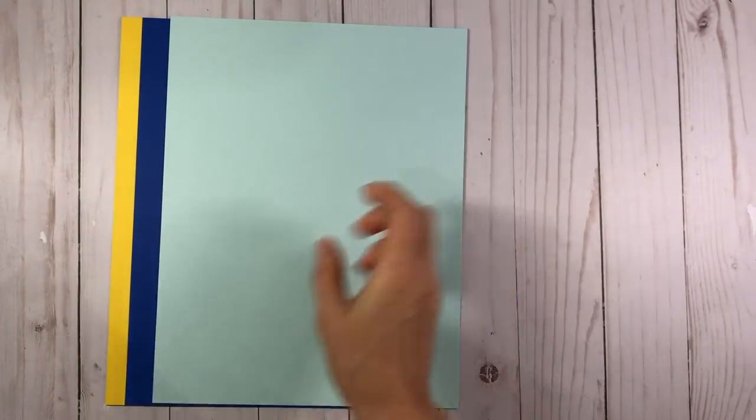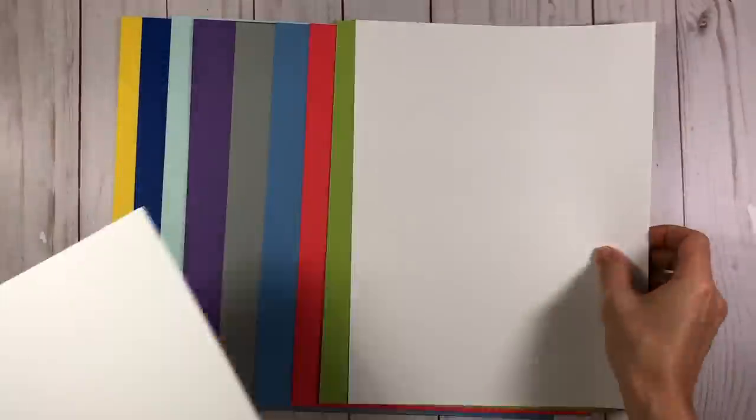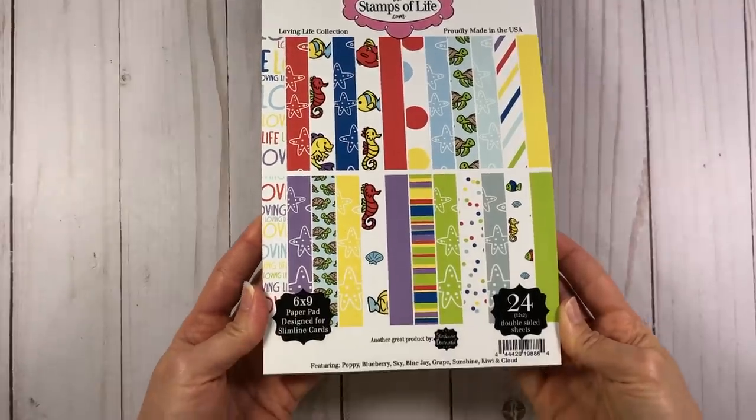Here's the cardstock palette colors for this month: sunshine, blueberry, blue jay, grape, cloud, sky, poppy, kiwi, and you always get four sheets of the powdered sugar cardstock. There's the color palette, and it matches the pattern paper pad.